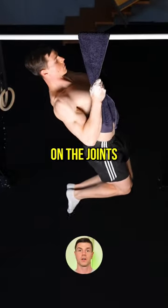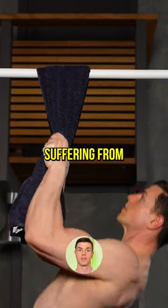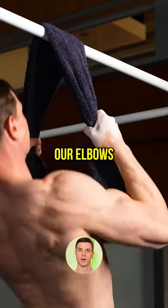This pull-up is friendly on the joints because it doesn't need much overhead flexibility. Those of you suffering from tendon pain should train neutral. The stress is distributed globally and not locally to our elbows.